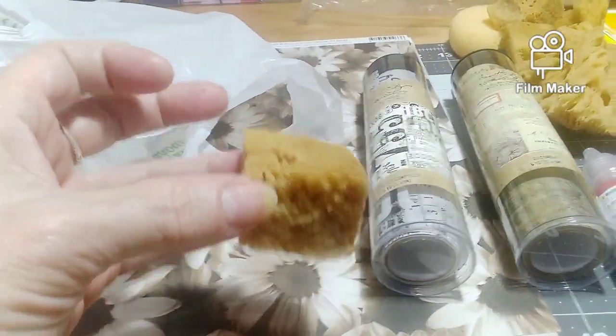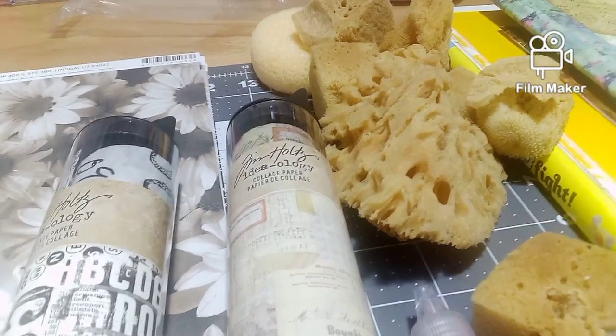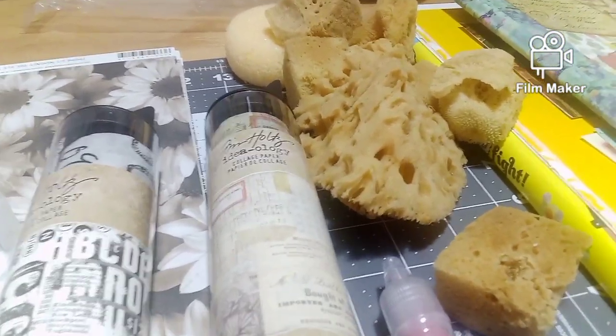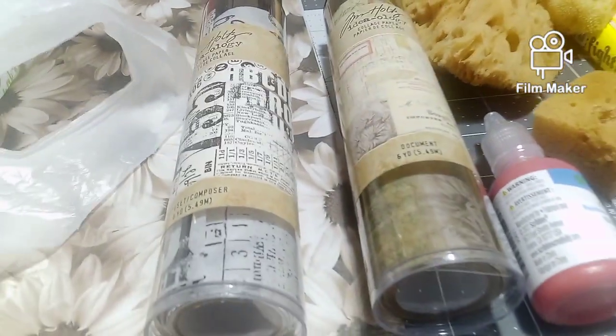There's another sponge. I think those sponges will be neat for backgrounds and decorating the backgrounds. Got those.